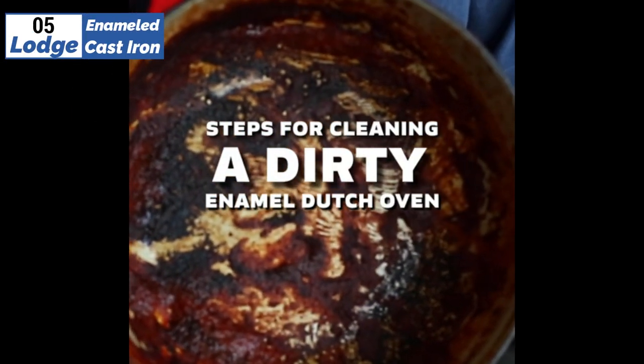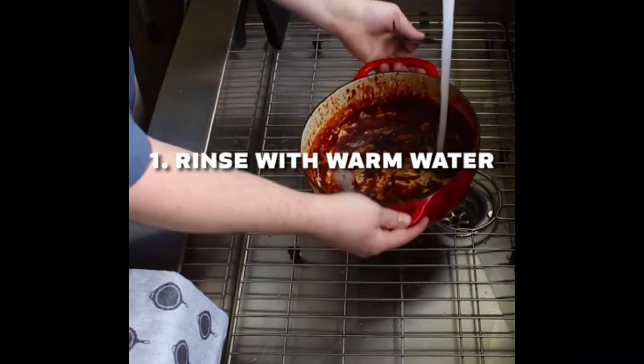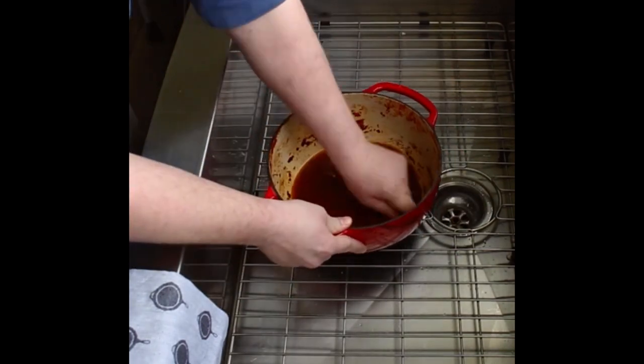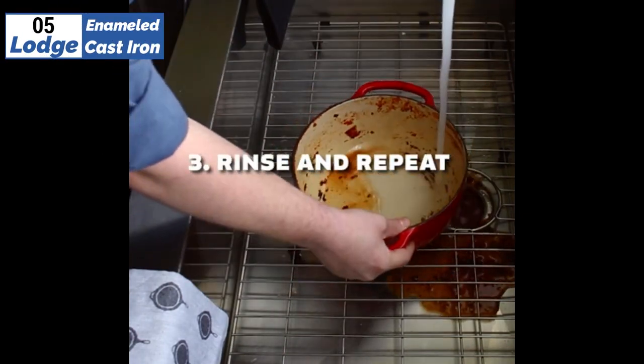Now let's get started. At the fifth position of our list, we have Lodge Enameled Cast Iron, known as the best bang for the buck available in the market. If you're on a budget and looking for a high-value Dutch oven, we recommend the Lodge Enameled. It's incredibly durable and comes in a variety of sizes, making it versatile for a range of recipes.